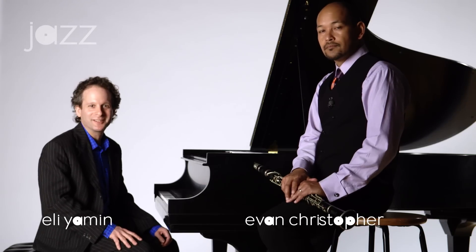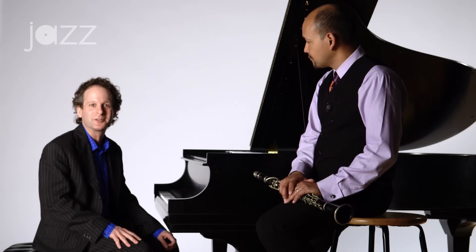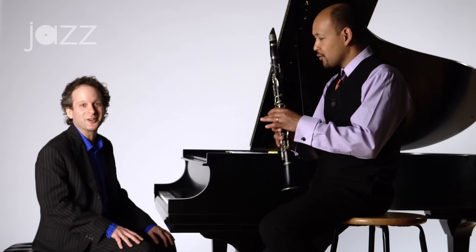Hi, my name is Eli Yehman. I'm the head of instruction for the Middle School Jazz Academy here at Jazz at Lincoln Center. So happy you've joined us today. We're excited to be joined by New Orleans bass clarinetist Evan Christopher. He's going to be showing us how to play on a great New Orleans standard called Careless Love. Let's play a little first and then we'll talk about it.